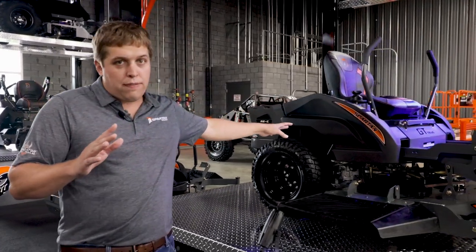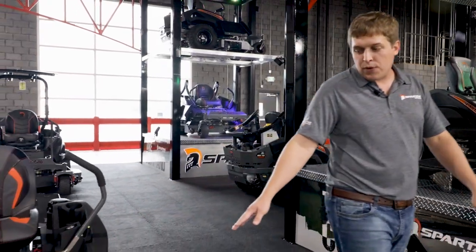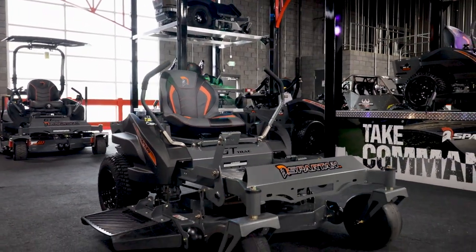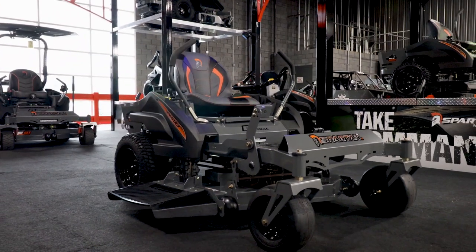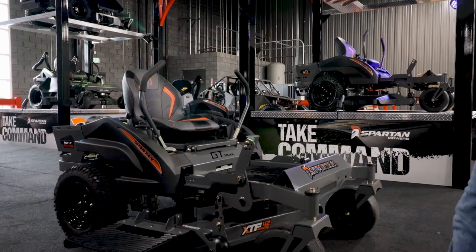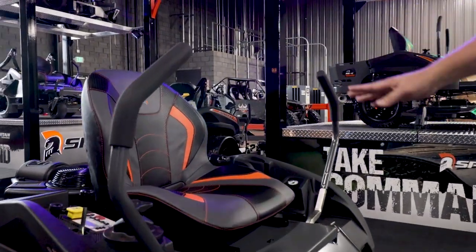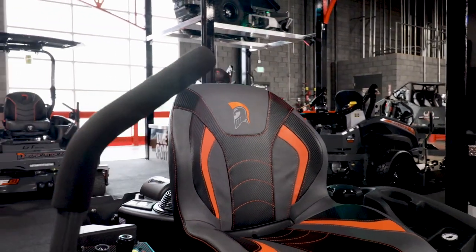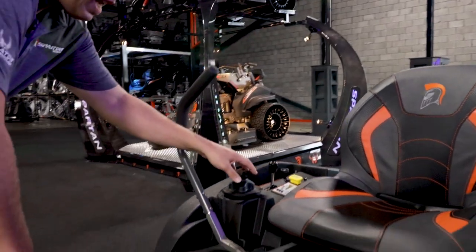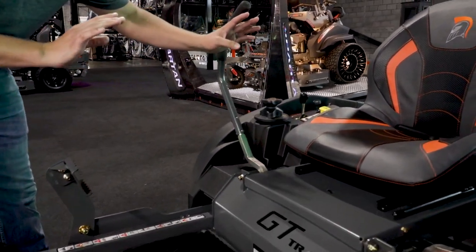This right here is our 54. Now when you go to our 42, which is a new deck size for us this year, this gives you a better view of what the mower looks like. We have brand new five gallon tanks. All of our mowers for 2021 now have our deck height dial system, which is brand new redesigned for 2021. To adjust the deck, you simply press the foot pedal right here, then you just simply twist that, then you let it down. It's that simple.